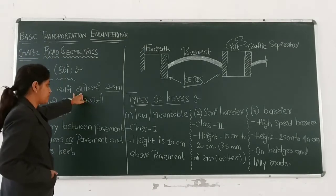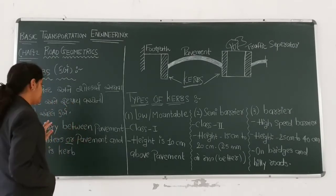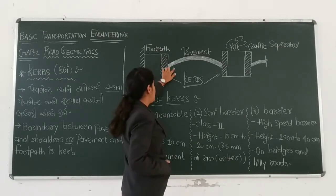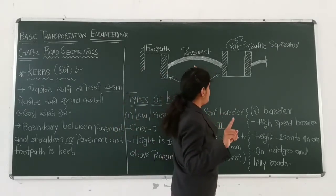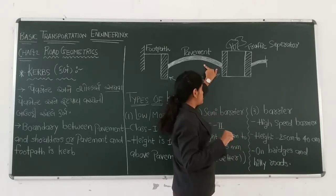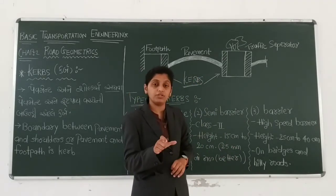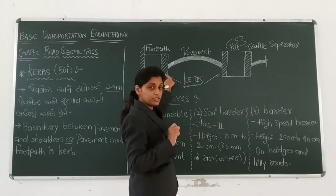Pavement and shoulder. When it comes to the boundary between pavement and footpath, it comes to the curb. You can see this figure. Pavement and footpath — when it comes to the footpath, it comes to the boundary. Then here is a traffic separator. We are going to keep traffic separate. So the road pavement and the shoulder — the boundary is a curb. The road pavement is the boundary.